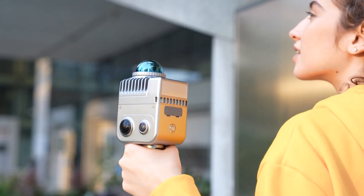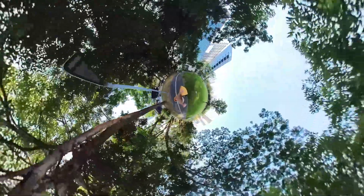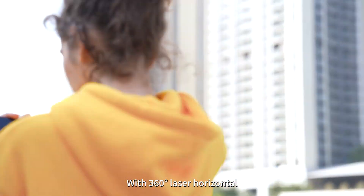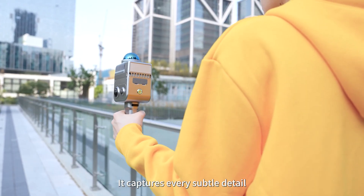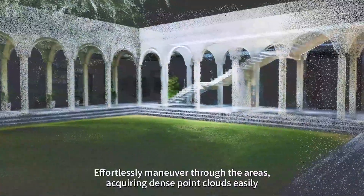Weighing less than 1kg, this lightweight device carries a 56 million pixel camera, offering a true panoramic view. With 360-degree laser horizontal FOV and 40-meter scanning range, it captures every subtle detail, effortlessly maneuvers through the area, acquiring dense point clouds easily.